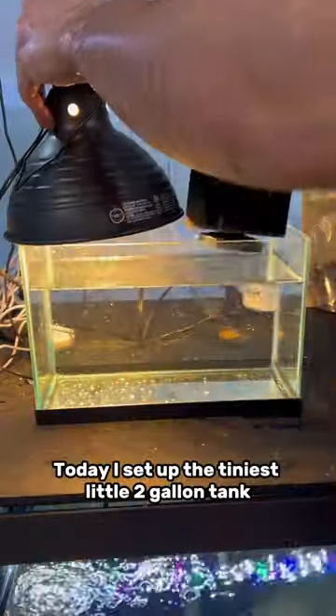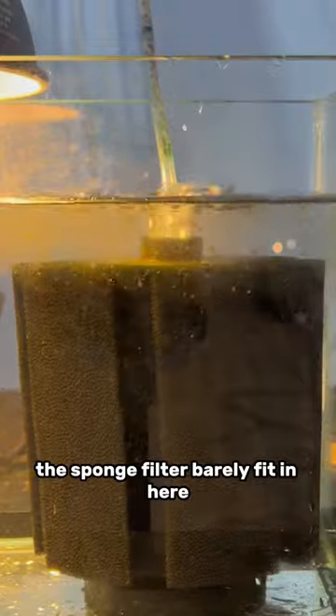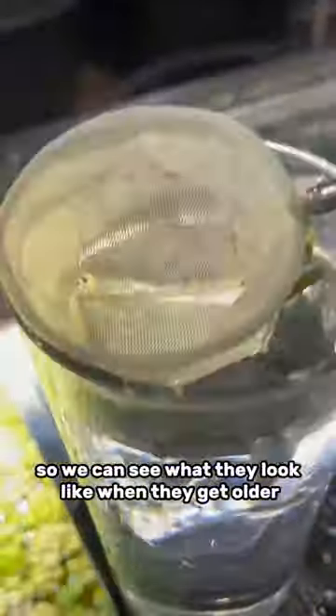Today I set up the tiniest little two gallon tank. This tank was so small the sponge filter barely fit in here, and I did this because everyone was telling me I should take the baby goldfish out of the planted tank and make sure they don't get eaten, so we can see what they look like when they get older.